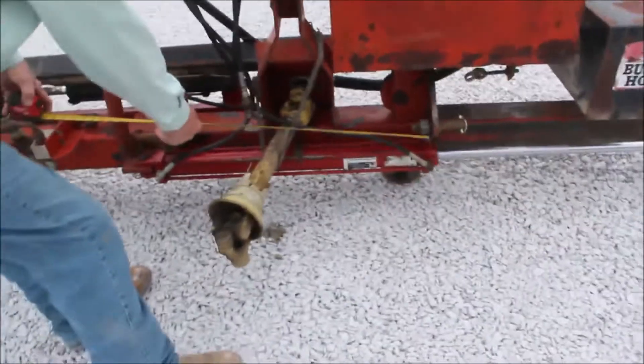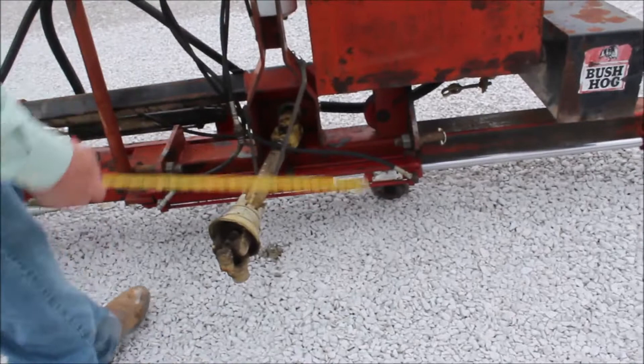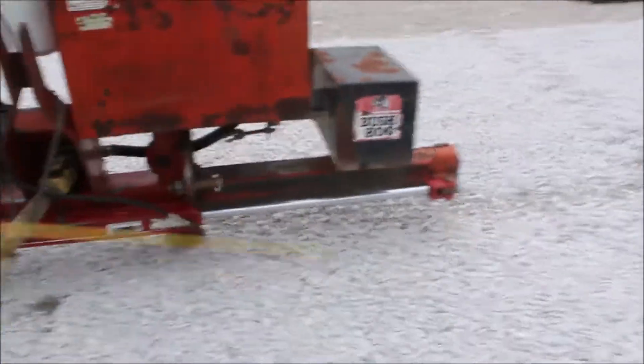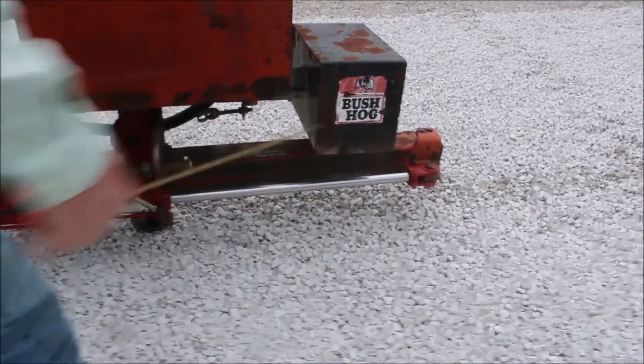It will extend out about 30 inches, about two and a half feet. Here's what extends out — it's 30 inches, two and a half foot.